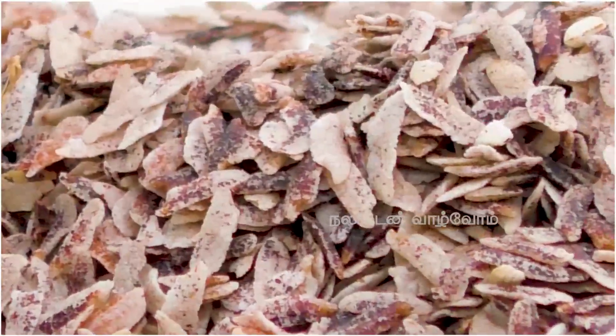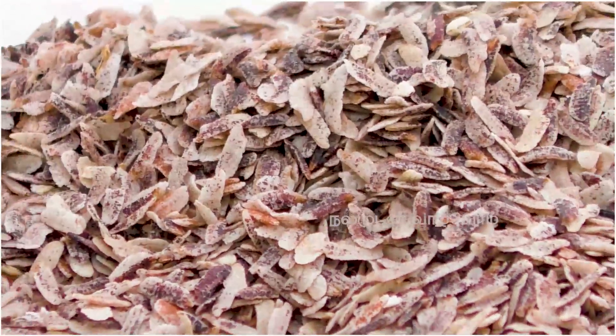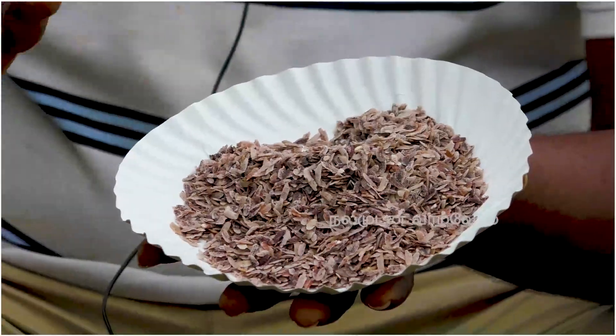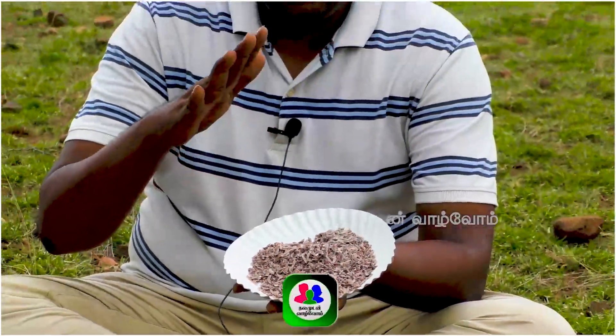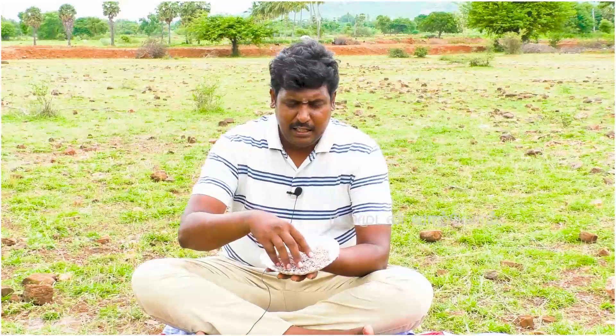Now we can make a healthy meal for a daily meal. We can eat it 20 days daily. I'm going to make it a little bit different for this one.